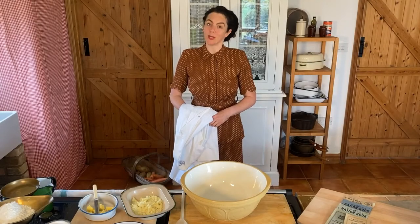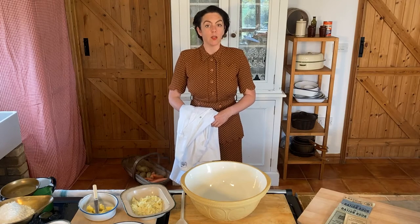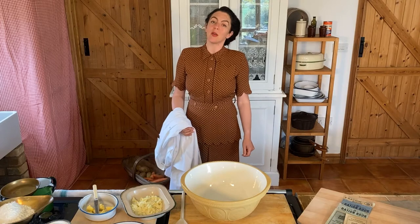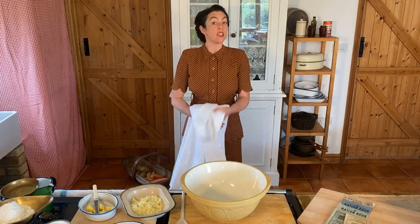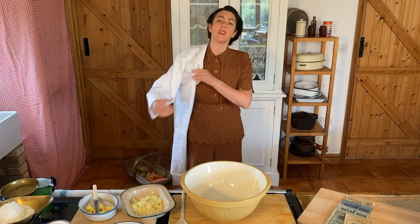Hello, my name is Mrs Doris Wright and I'm here on behalf of Mrs Patton and the Food Advice Division of the Ministry of Food. The Ministry would like us all to live as well and as healthily as we can, so today I'm going to show you how to make your rations go just a little bit further.